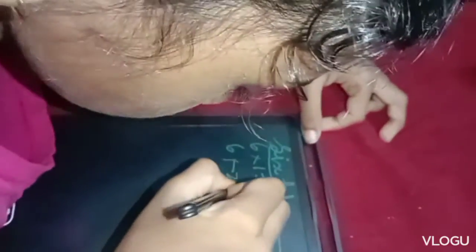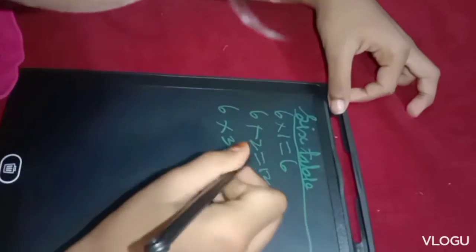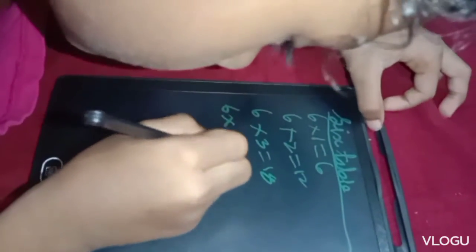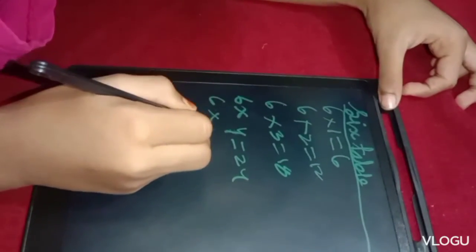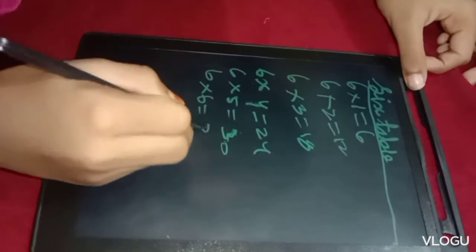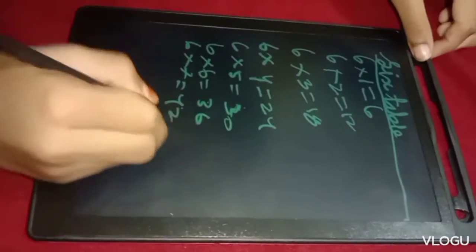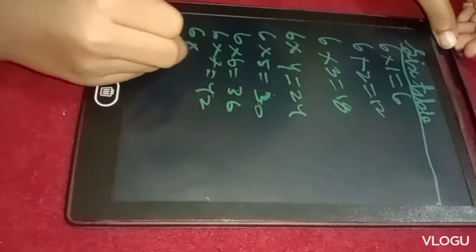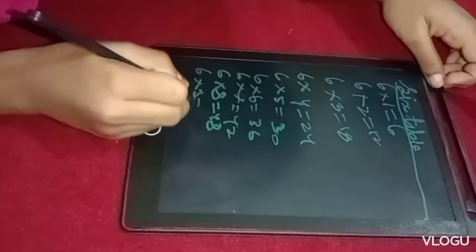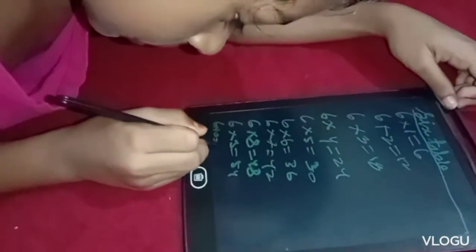6 2's are 12, 6 3's are 80, 6 4's are 24, 6 5's are 30, 6 6's are 36, 6 7's are 42, 6 8's are 48, 6 9's are 54.